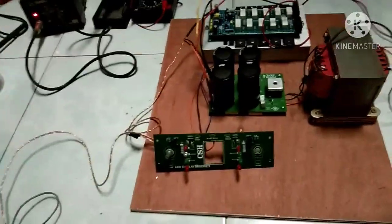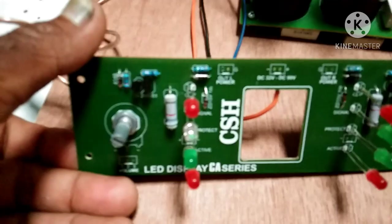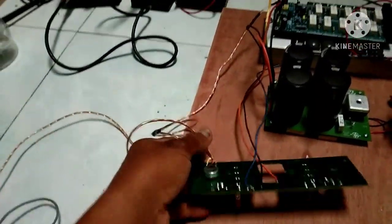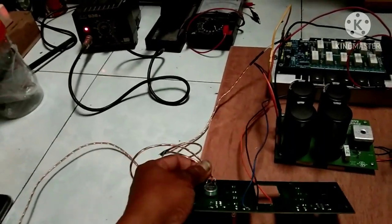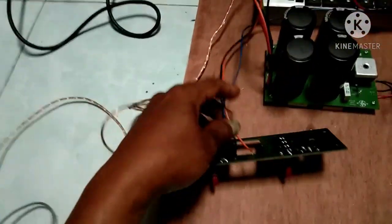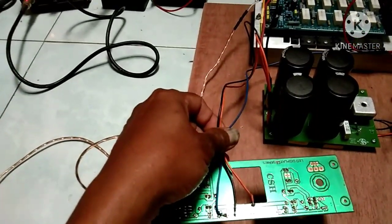Oke, langsung saja saya terangkan cara pemasangannya. Di sini ada volume, ada potensio. Pemasangannya seperti biasa untuk potensionya. Untuk pemasangan kabel, kita hanya membutuhkan tiga kabel.